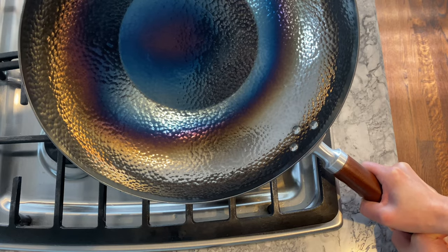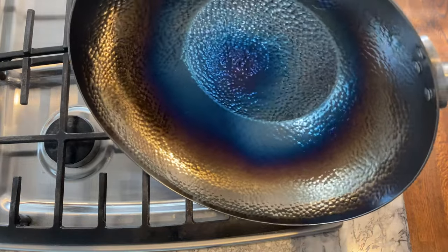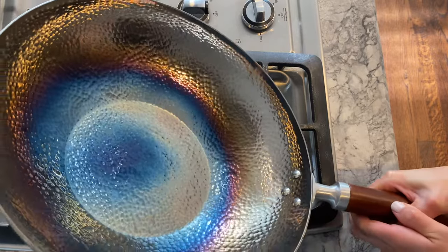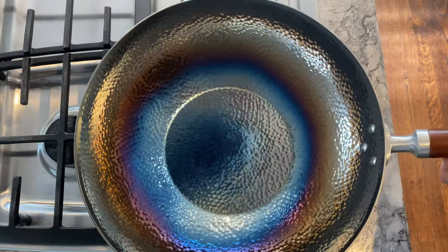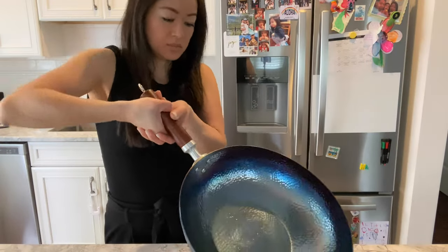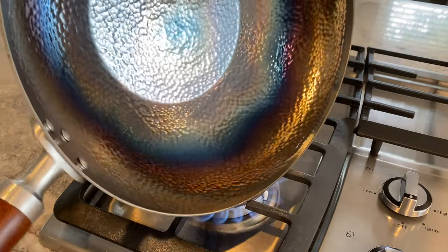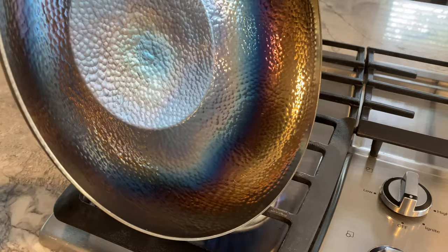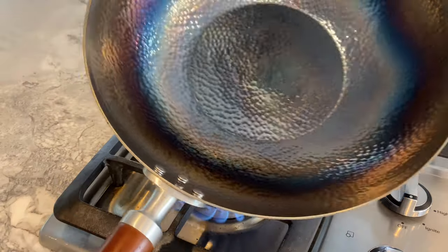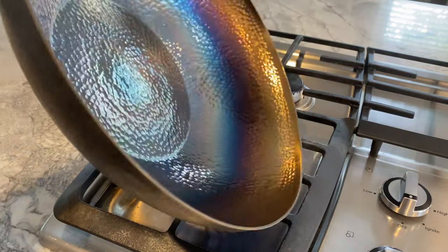Woks need to be seasoned properly so that a patina develops on the surface. Seasoning also helps impart a nice smoky flavor into your food and builds a non-stick surface over time. This is also why the Chinese use seasoned carbon steel woks in cooking, as it emits wok hei — literally translated as 'breath of a wok.' What also makes carbon steel woks so great is their durability and ability to heat evenly and quickly.